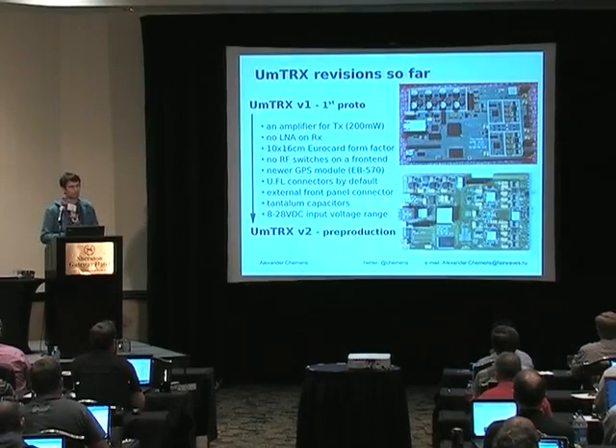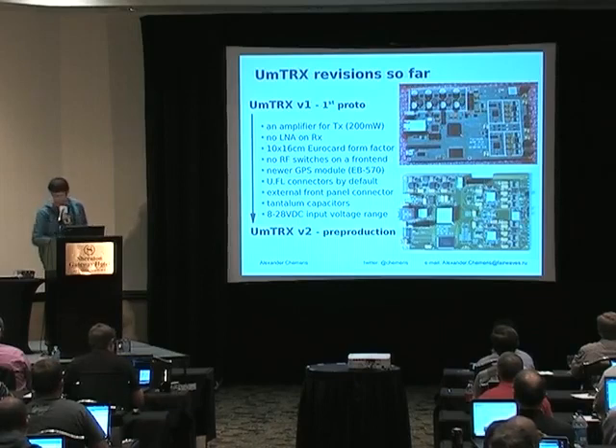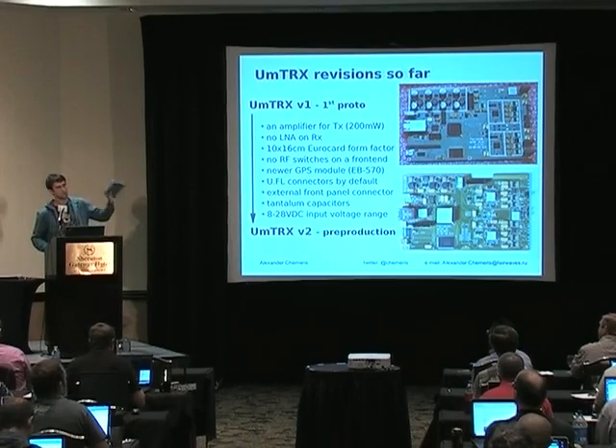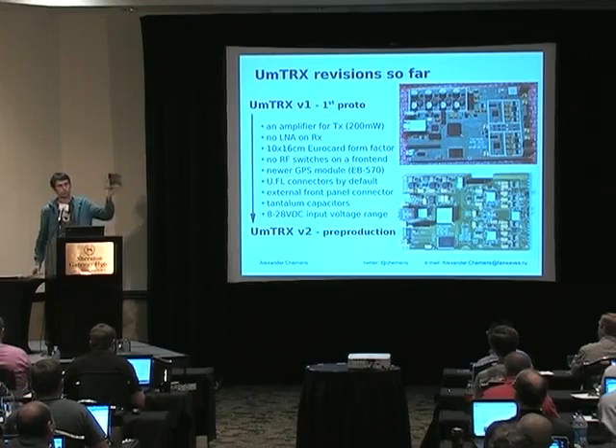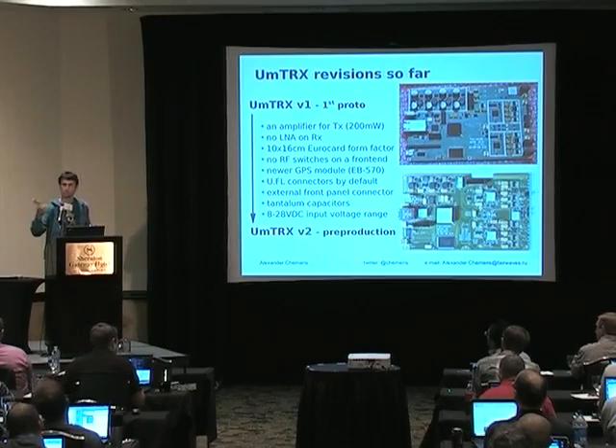This is our current stage. The board on the top is the first prototype, and the board on the bottom is the second prototype — the current pre-production version. This is the complete GSM transceiver with amplifiers, duplexers, and everything in it. The first prototype works — we could run OpenBTS on it. The second prototype I received just a couple of days ago from the fab, so it's not really running yet.